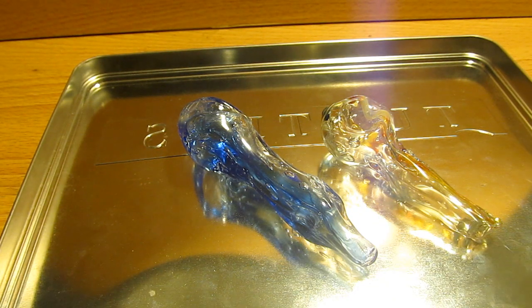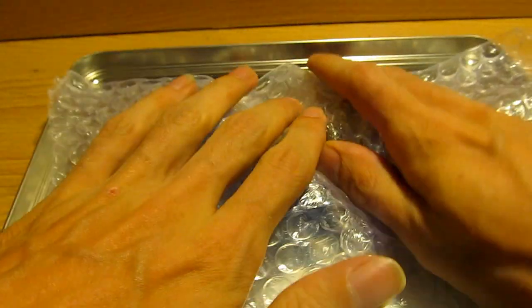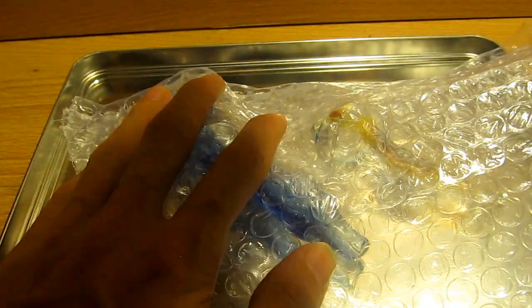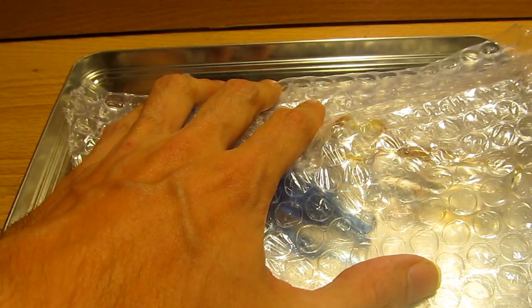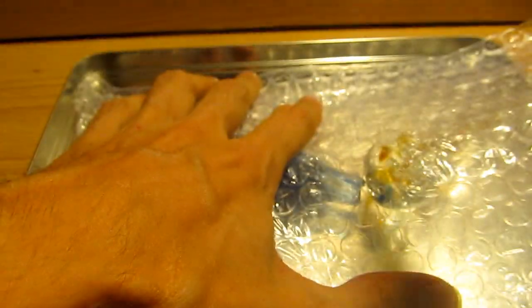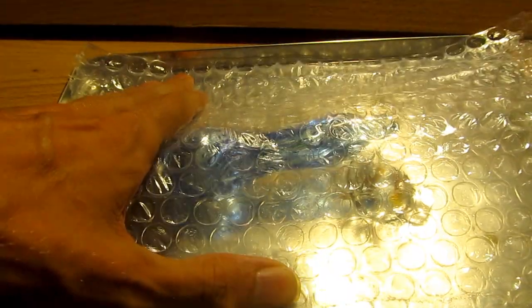Today I'm going to be breaking these two pipes to see the difference in thickness. To be safe — because I'm always safe, right — that is a strong pipe, what the hell. All right, that one broke. This one's going to be even harder.